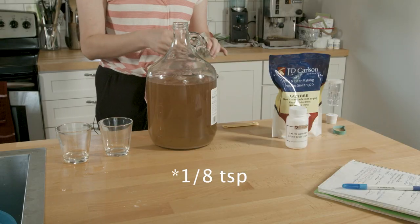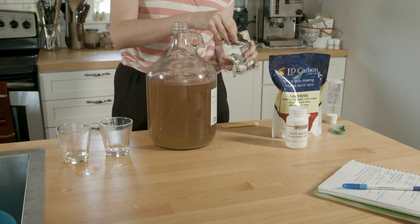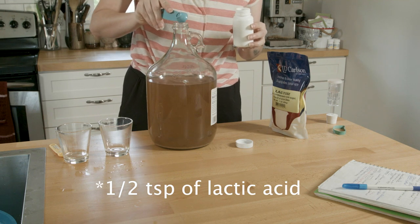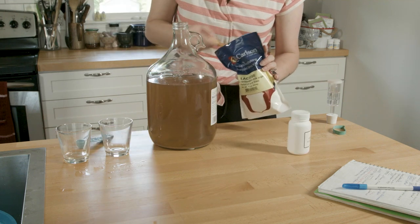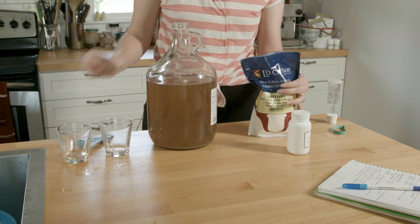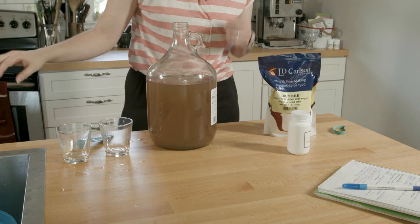Adding an eighth of a teaspoon of wine tannin — actually I'll do about a quarter teaspoon. Now for lactose. This mead is also really dry, so I need to add some honey to this as well.